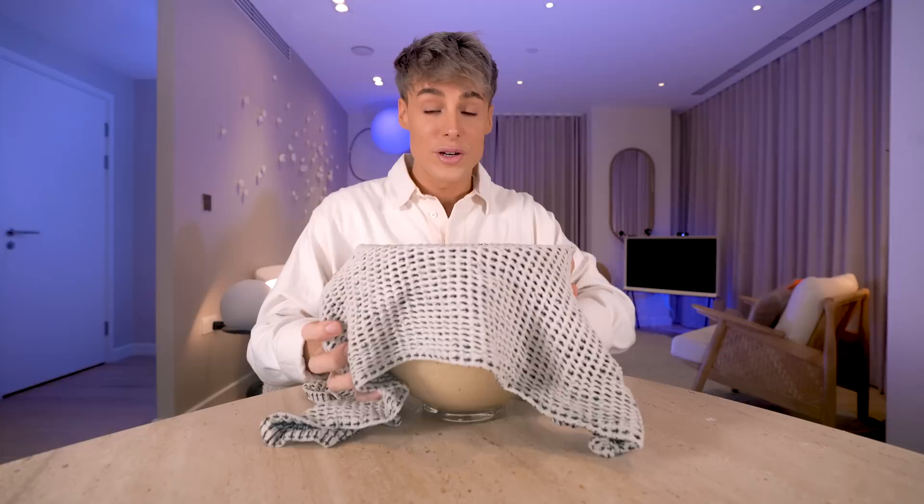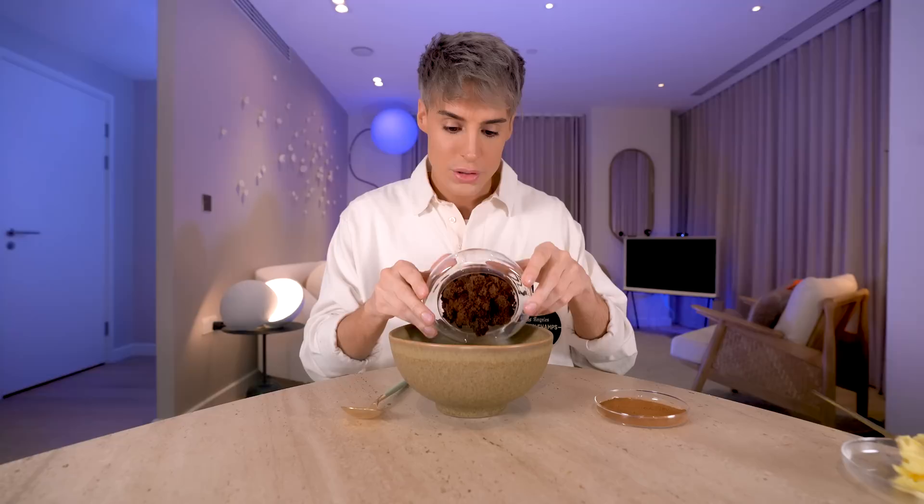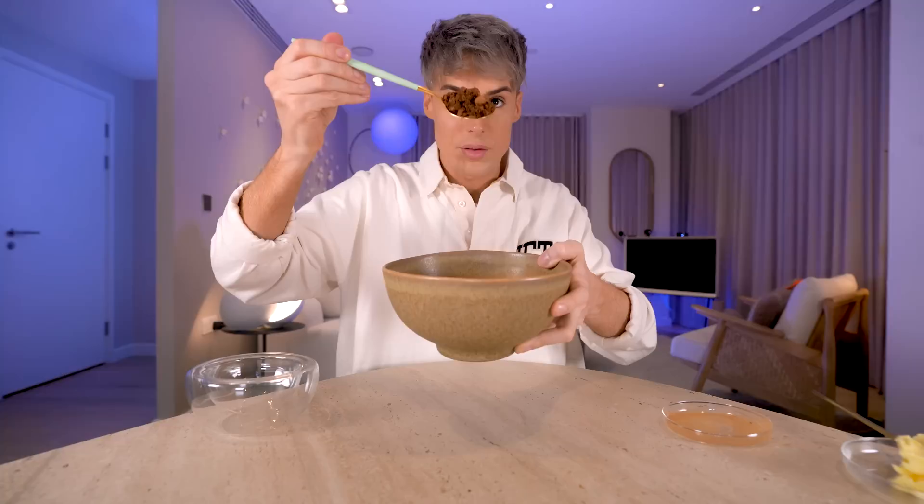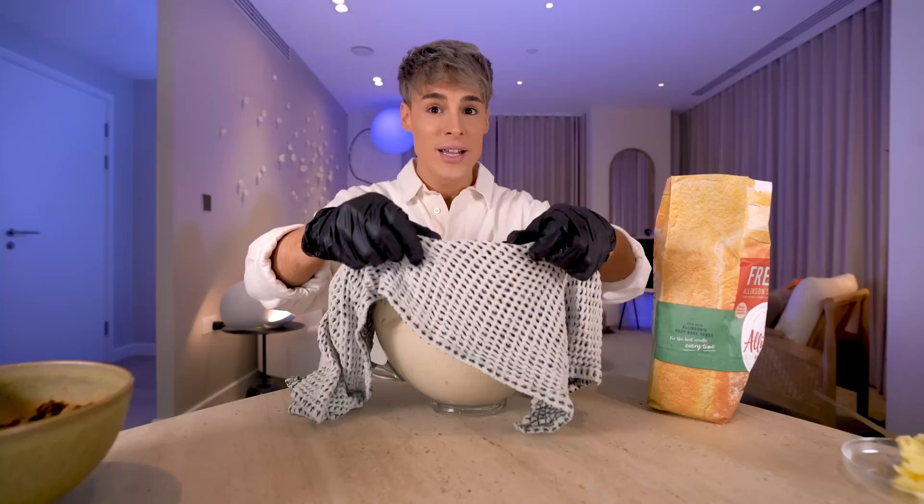For the filling for the cinnamon buns, we're going to start with some brown sugar and a whole lot of cinnamon — like a lot. We're just going to combine this, and we're actually not combining the butter yet — we're adding the butter separately. It kind of looks like this — it's just sugar and cinnamon. You guys are not ready for this — the dough has doubled, I would even say tripled, in size. This is a very good recipe.